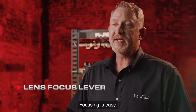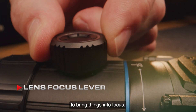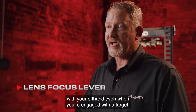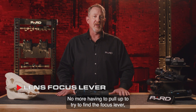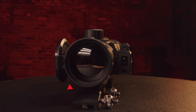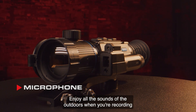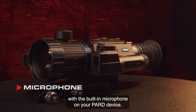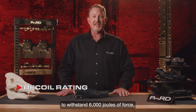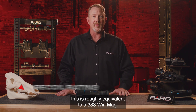Lens focus is easy — simply turn the knob on the FOV adjustment ring to bring things into focus. It is easy to locate with your off hand even when engaged with a target, with no need to pull up to find a focus lever and reacquire. The scope also features a built-in microphone so you can enjoy the sounds of the outdoors while recording. PARD has designed this scope to withstand 6,000 joules of force, roughly equivalent to a .338 Win Mag.